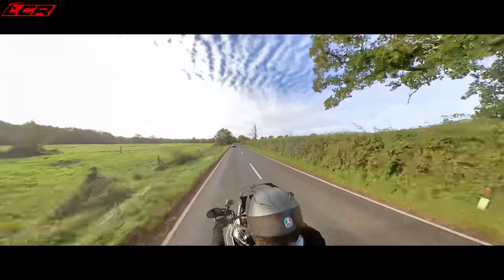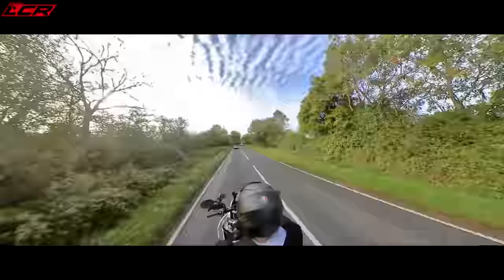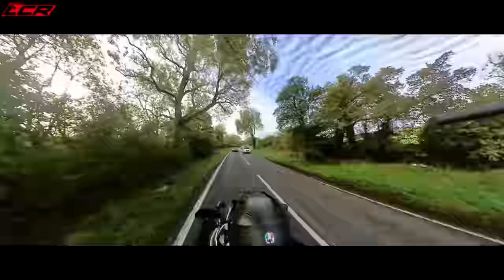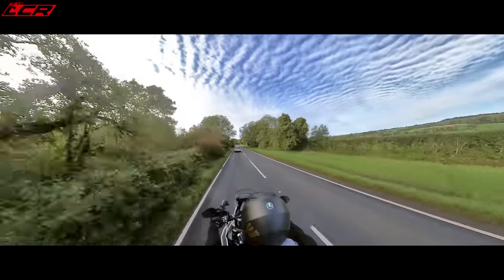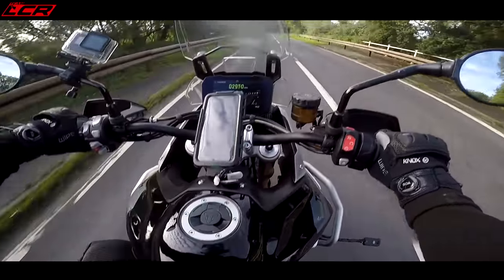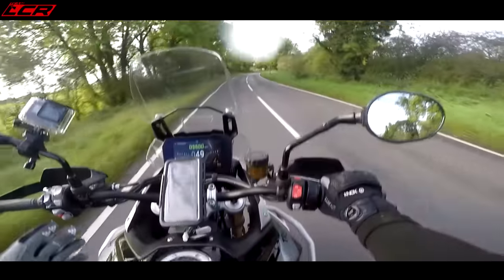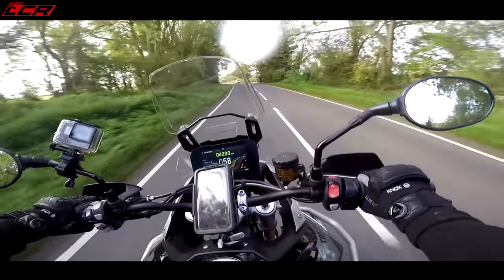The bike weighs 201 kilos dry, so probably 225 wet. It's got a 20-litre tank so if you fill it up that's going to put some extra weight in the bike. But it feels nimble. It handles nicely, it feels smooth, the controls are all very nice. It's a bike you can just jump on and feel at home on straight away — the Africa Twin is the same, so's the V-Strom. It's just instantly comfortable, instantly at home.